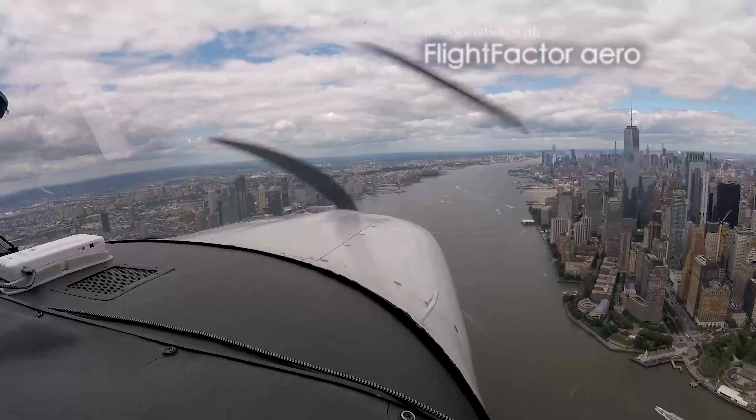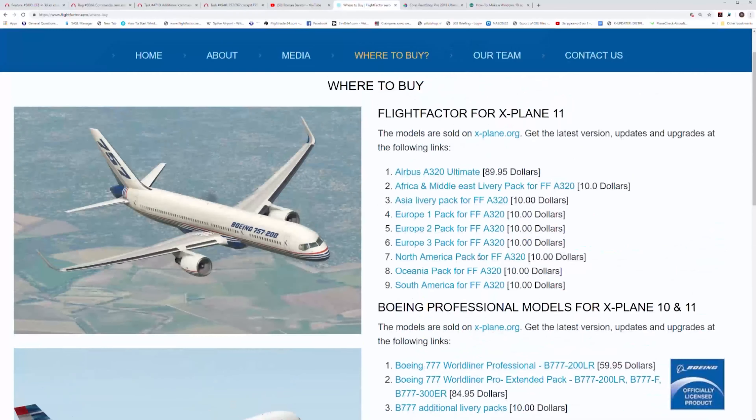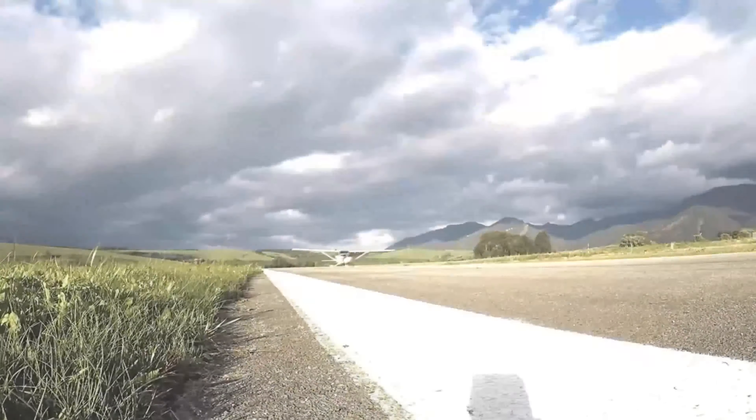My name is Ramzes. I'm an X-Plane commercial designer, founder of Light Factor, and a private pilot. This is my other channel.